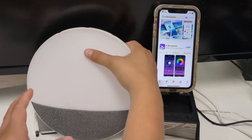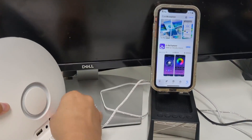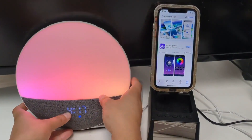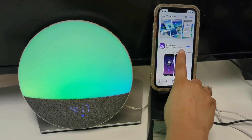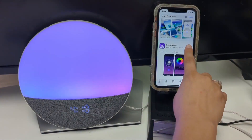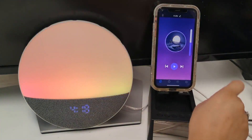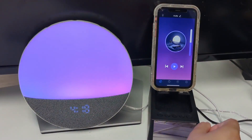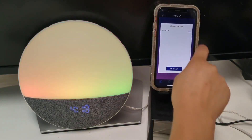Plug in the device and download the app eLife Explorer. After you have downloaded, open the app and make sure that you have your phone's Bluetooth turned on. Now you can tap on the Bluetooth symbol on the left on the app.